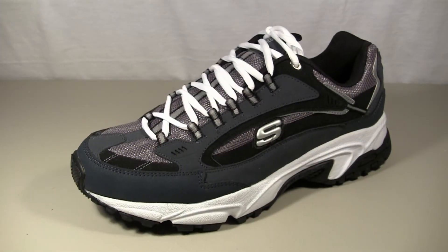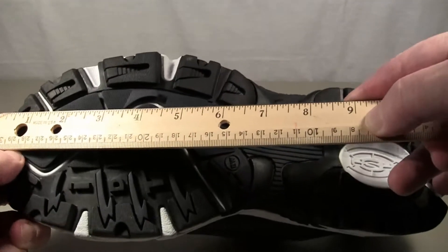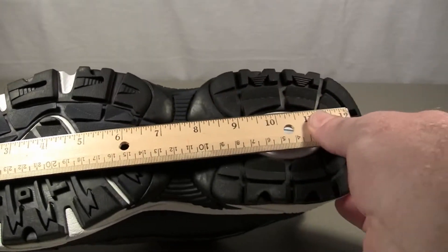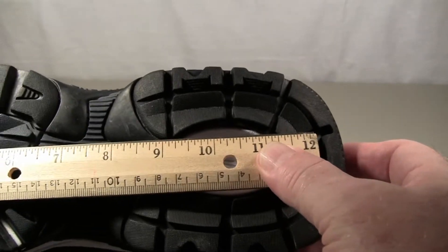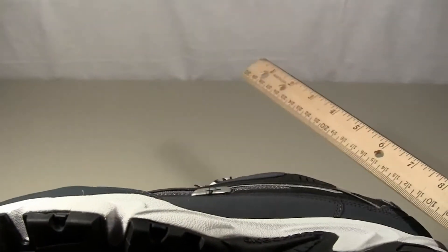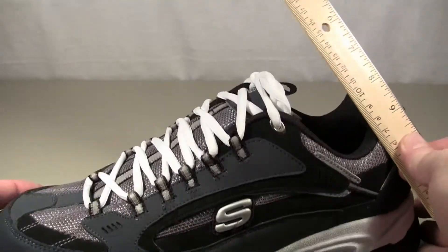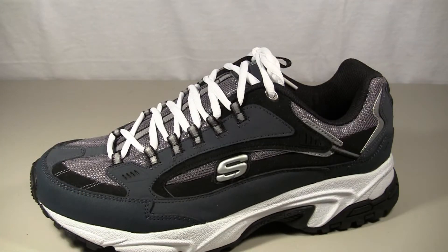Here's the alternative method I recommend. Take the shoe or boot that you're planning on putting them on and measure the length of the shoe from the tip to the base of the heel. Here we're about twelve and a half inches. Then I have a chart where you can compare that length to the length of the different sizes of ultra grips and choose the size that's about an inch to an inch and a half shorter than the length of your shoe.